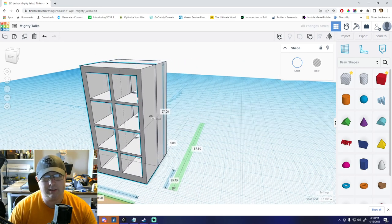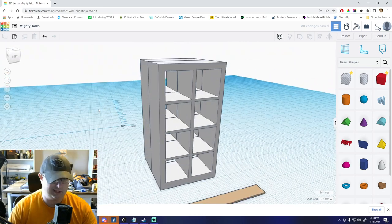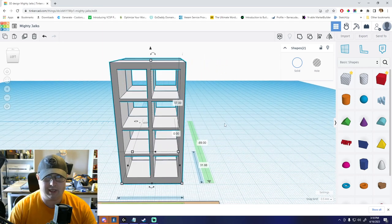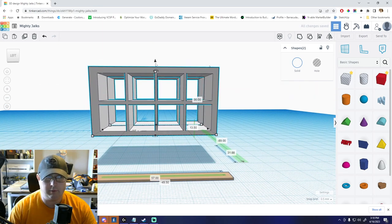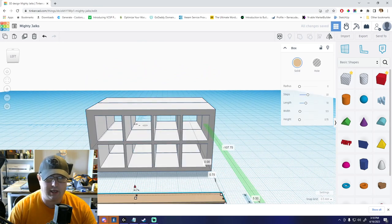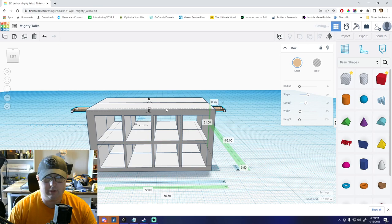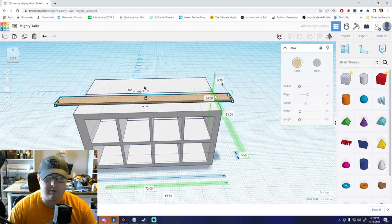We're going to be putting them together, screwing them as close together as possible — just kind of sandwich them and screw them together. Then we're going to take this whole assembly, put casters on it, and flip it at 90 degrees. With casters they'll be about five inches off the ground. Then we're going to be taking one-by-sixes and building a top for it.